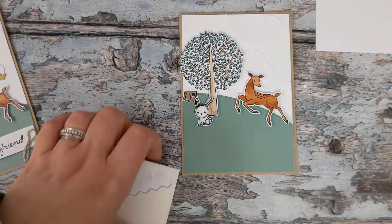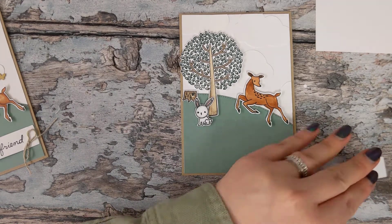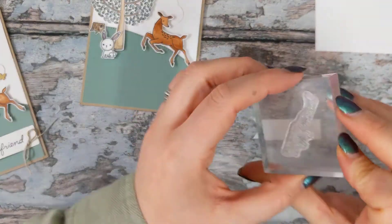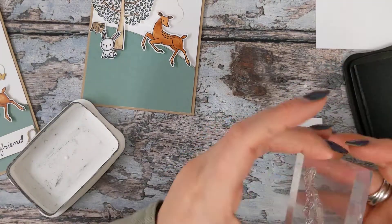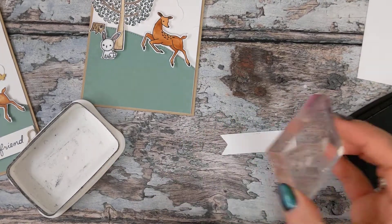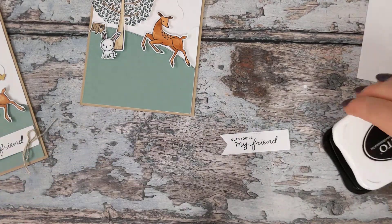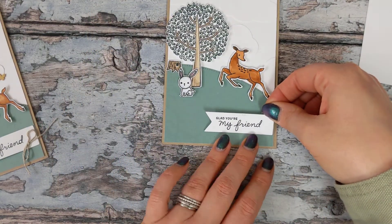What we've got left to do is our banner. It's a lovely little fishtail banner and I'm going to use one of the sentiments from the stamp set — it says 'Glad You're My Friend.' What a lovely sentiment! I'm just going to stamp it onto my banner with black ink, trying to stamp it as straight as I can, and we can now pop that on our card.